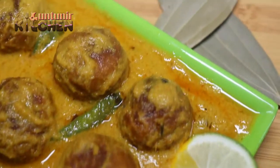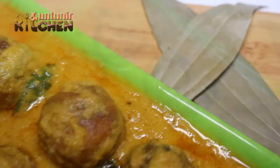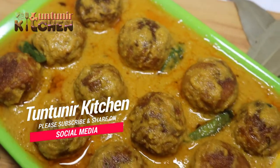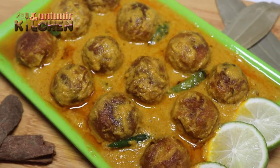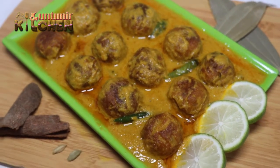If you want to make a recipe, you can make a recipe. This is the recipe for you. Let's see the recipe for you.